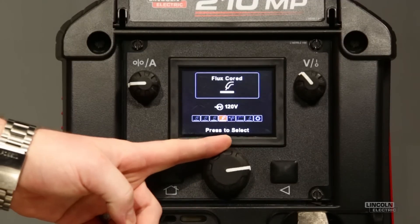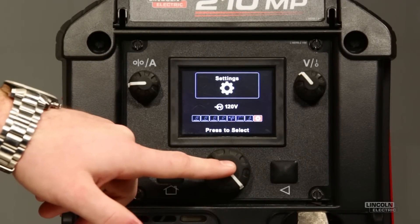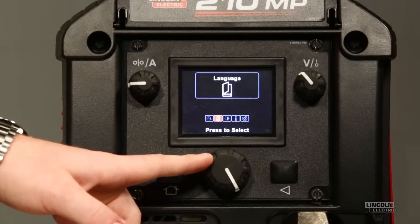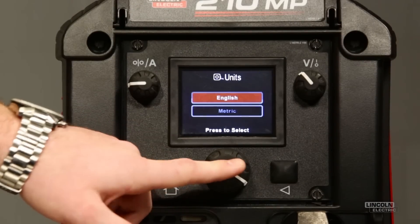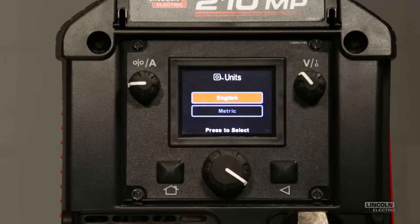Before we start looking at some of the weld procedures, we're going to rotate all the way to the right to our settings menu. We want to walk you through a few of the basic settings that are available. We're going to use this center knob to navigate and then when we get to what we want to use, we're going to push that center knob in to actually select it. The first thing selected here is units — you have access to both English and metric units. Depending on where you're at and regional variances, you can use either.